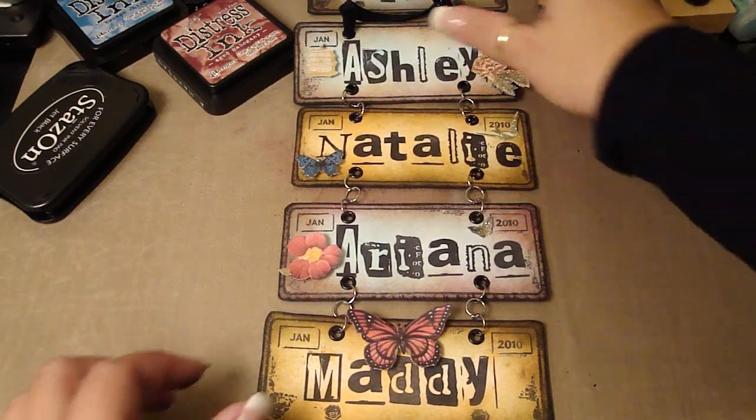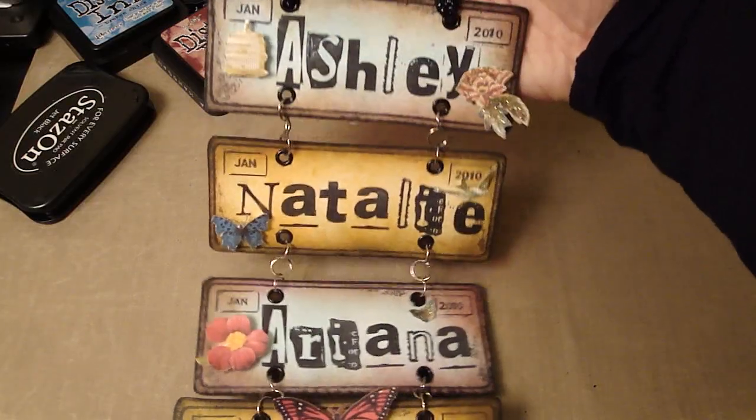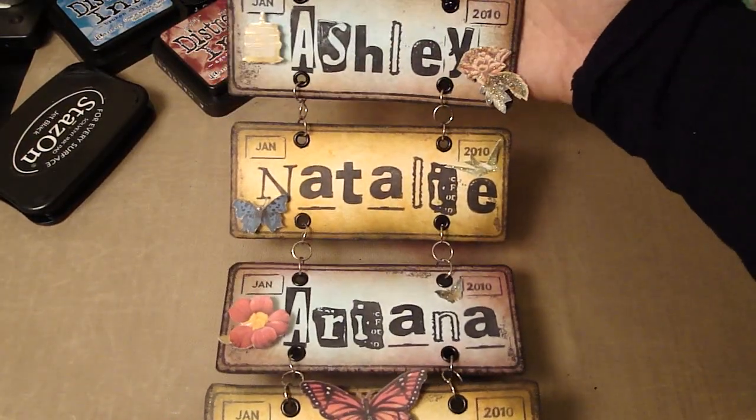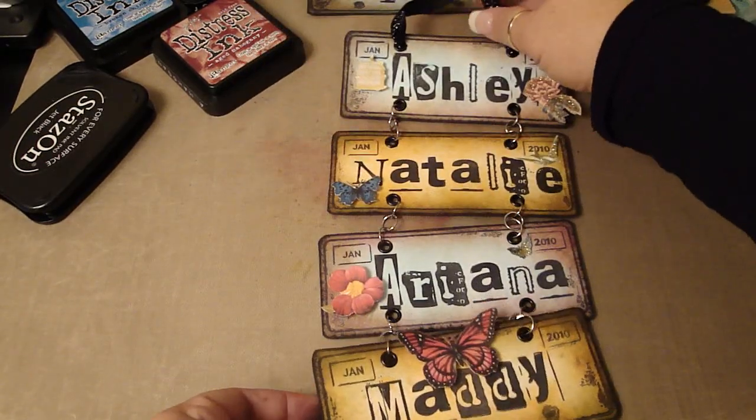I'm going to quickly show you how to make this project. You can use this for your kids room, for your scrap room. You can customize it to whatever you want it to say. It's just a really fun project to make.